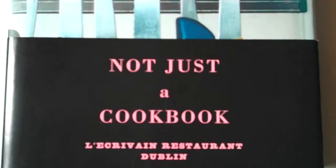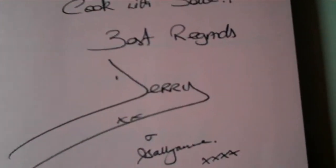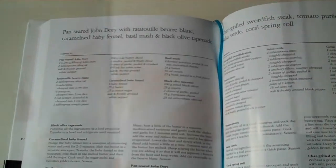Next we're going to do a very simple dish — Chile Dublin Bay Prawns with some cos lettuce, crisp Parma ham, and fresh horseradish mayonnaise. Sounds good, so we'll get cracking at it.